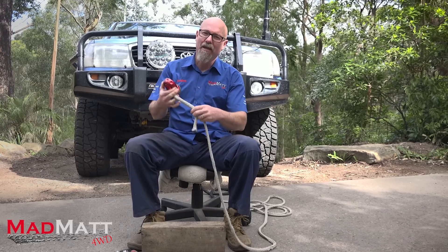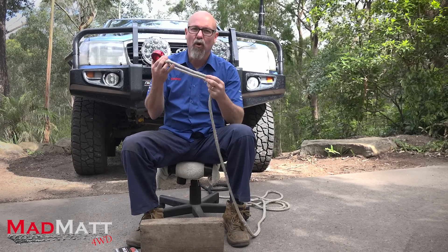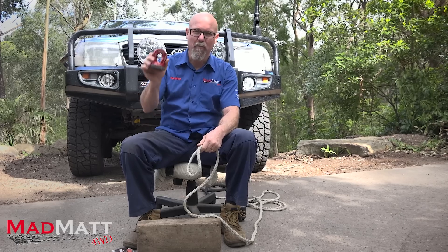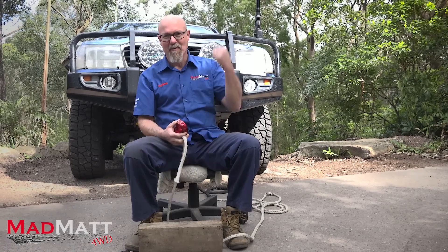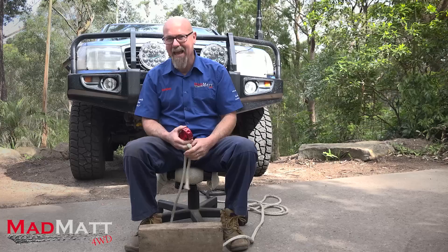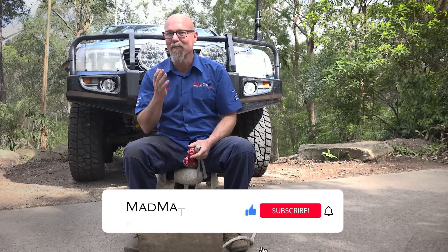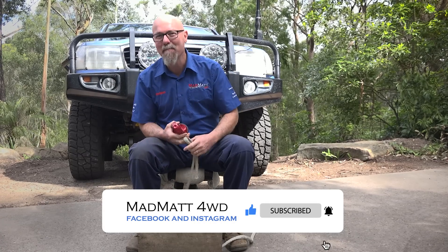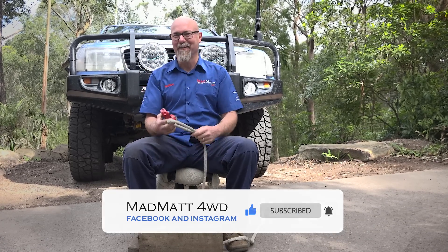In this video, I'm going to show you how to splice your winch rope. In this case, I'm going to be splicing the Factor 55 splicer onto my winch rope on my Land Cruiser. Here at MadMap 4WD, I am all about educating and building the 4WD community so we can wheel well. I would love it if you'd hit that subscribe button and then hit the bell so you can get those notifications as well.